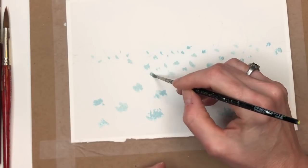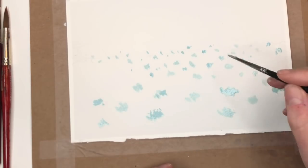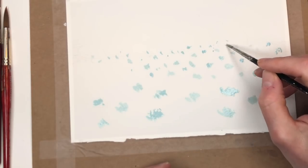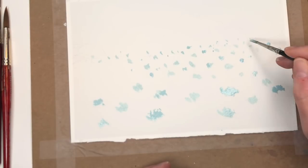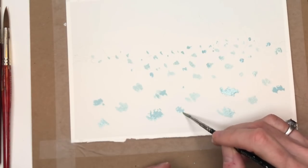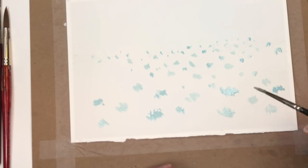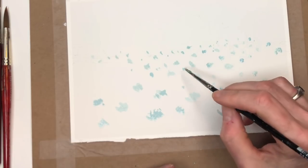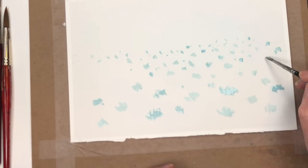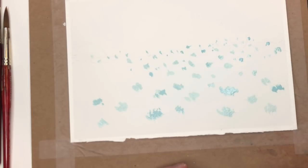Because with watercolor you can't paint light on dark like you can with gouache. So picture how you'd want these little yellow flowers to look and then just paint that masking fluid that way. We're going to let this dry and then we're going to start doing our little landscape.